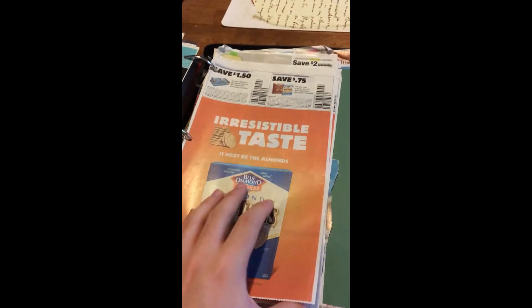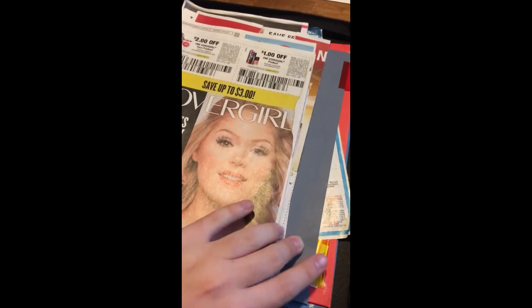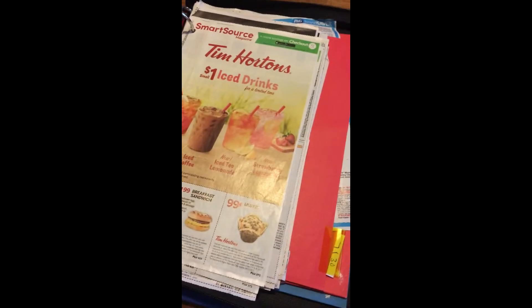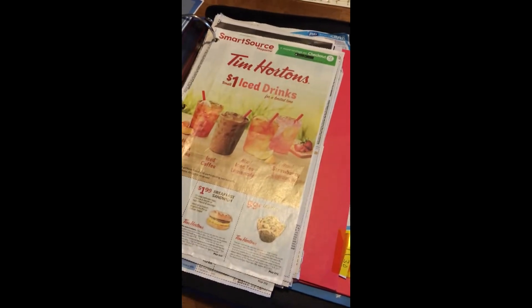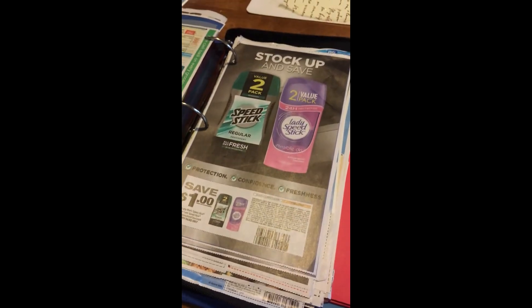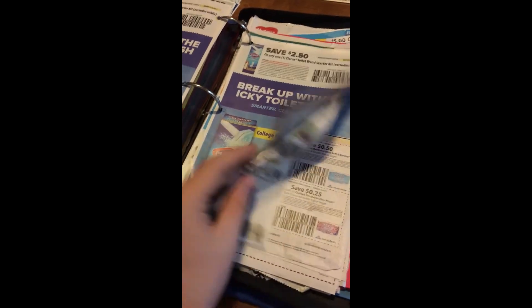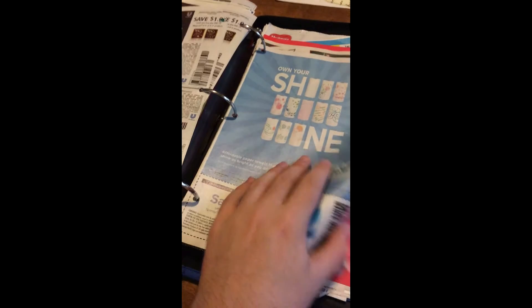I have tabs organized by date — so this is the 6/11 inserts, then 6/18 inserts, then 6/25 inserts, and so on. I keep all the inserts because even if it's not a product I would use, if it's free I could donate it or give it away to someone. Don't throw those coupons away because you might be able to get the item for free, and you don't want to spend all your time cutting out coupons you'll never use. I learned that the hard way — I literally did that for three years.